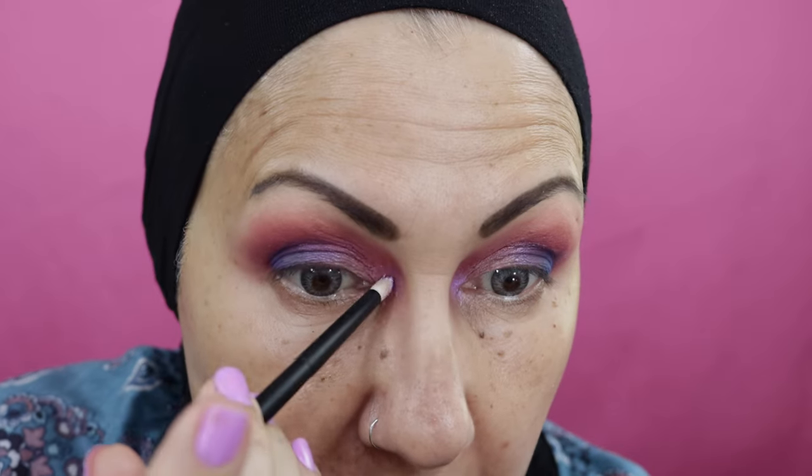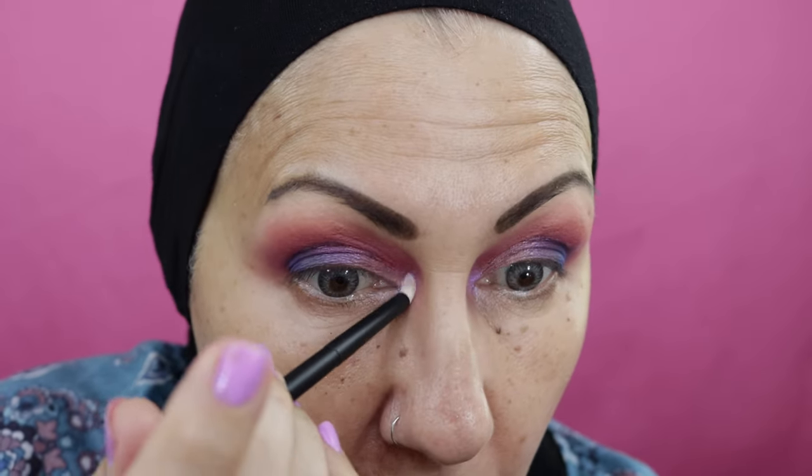It looks white on the palette but it gives this purple-blue iridescence — really weird and pretty. I can get it to show on camera — you see it there on the inside of the eye. I love this palette. You could do so much with it. I'm going to go off camera now and put on the rest of my makeup and I'll come back and give you my final thoughts.